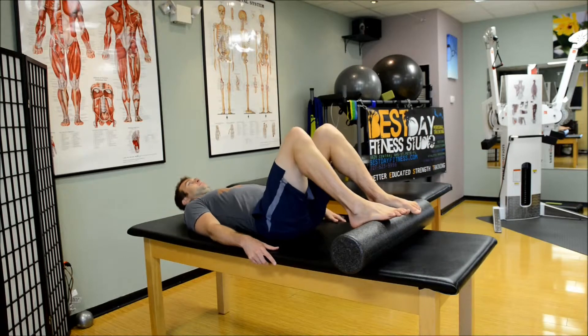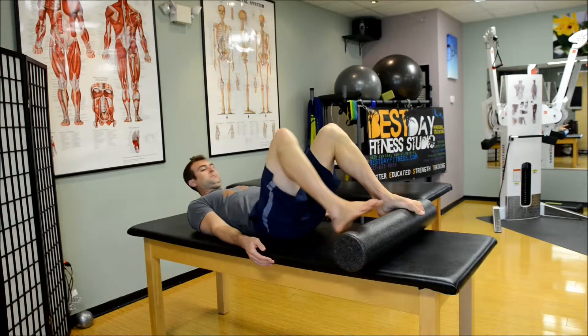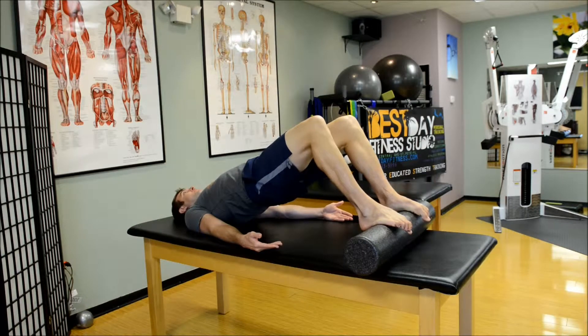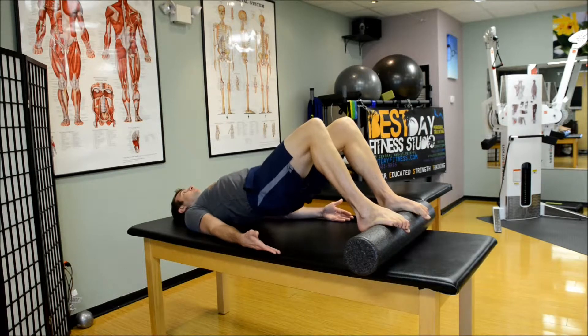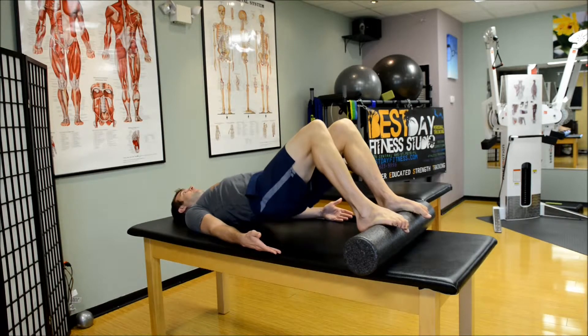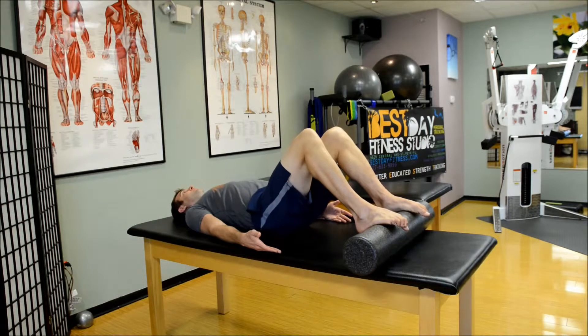This next progression uses a foam roller. A lot of people have these at home for self-massage techniques, but we like to use it to work out. It's a great semi-unstable platform in which you have to work more muscles to stabilize. We're putting the arches of the feet on the foam roller about shoulder width apart and doing similar exercises from before where we're pushing the butt up.